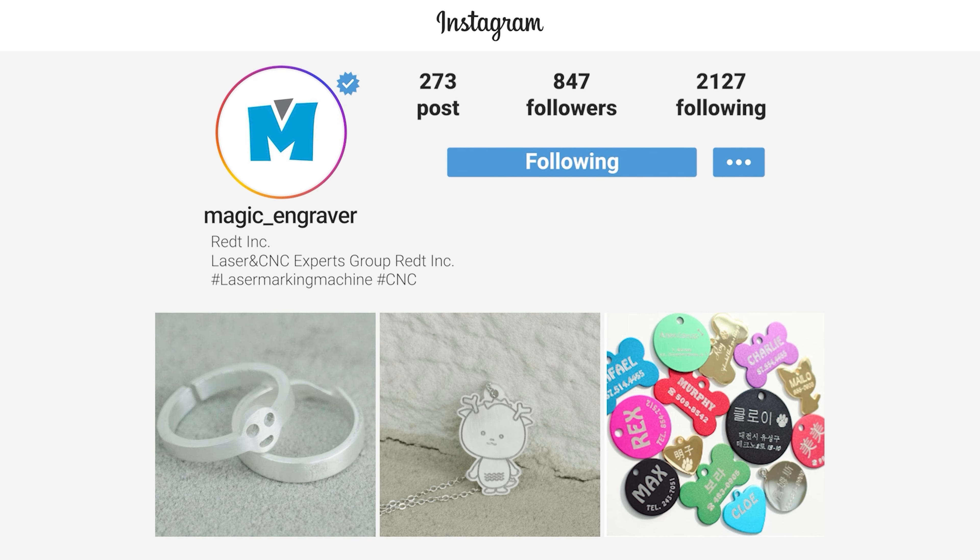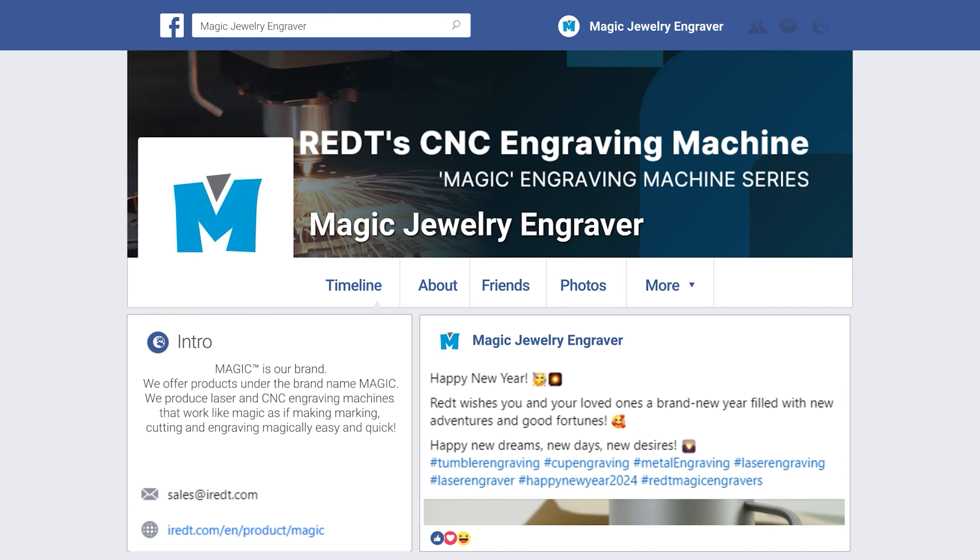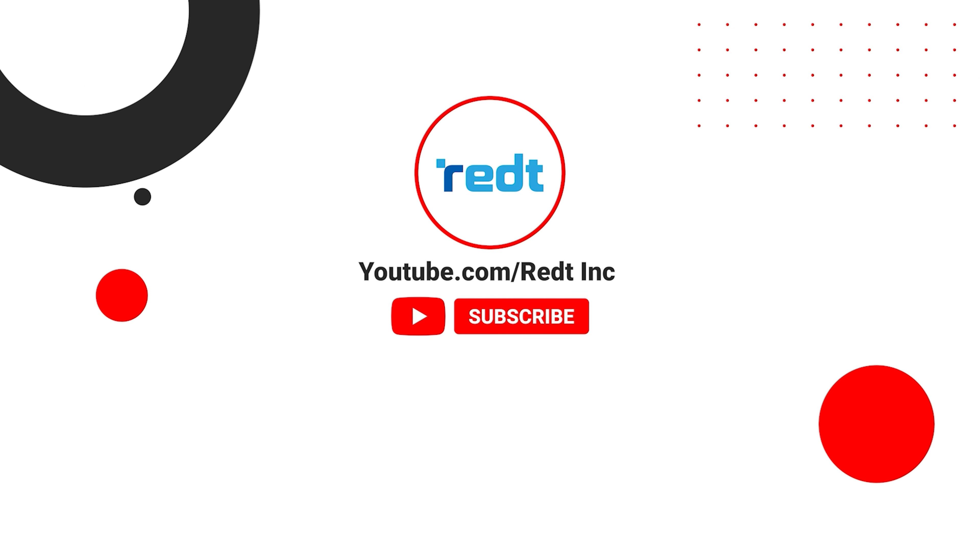To receive updates on our products, follow us on Instagram at MAGIC Engraver and Facebook at MAGIC Jewelry Engraver. Subscribe to our YouTube channel, REDT Inc.